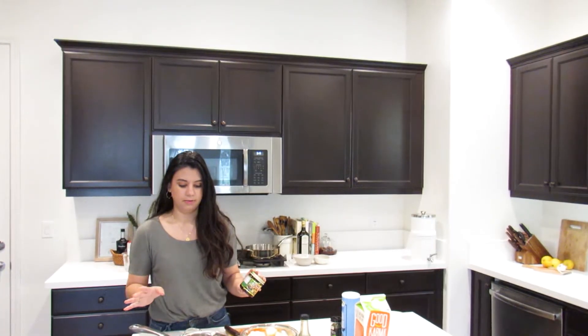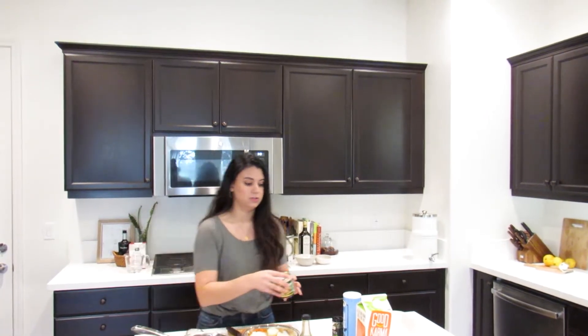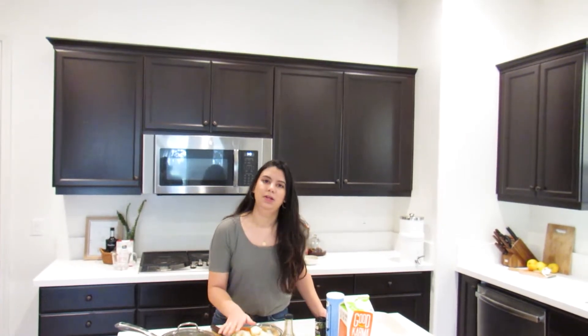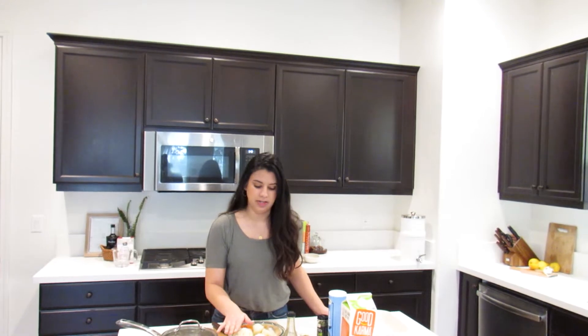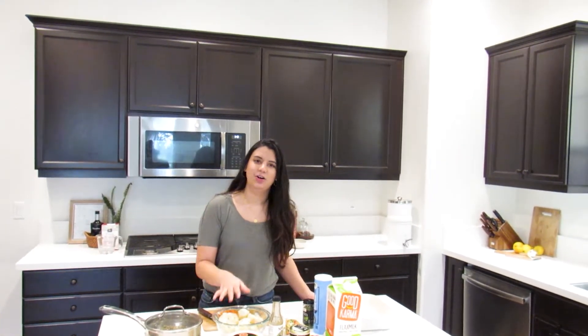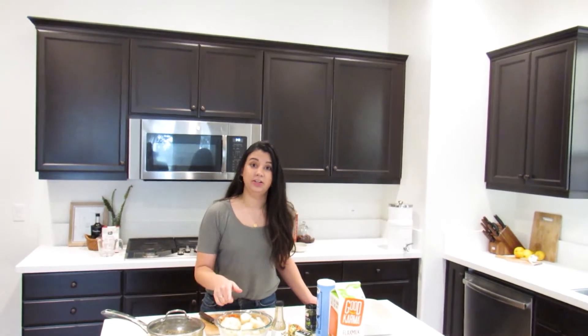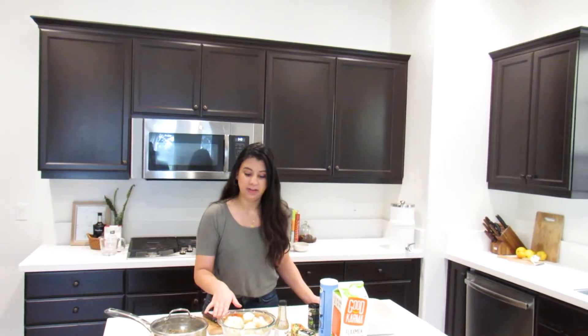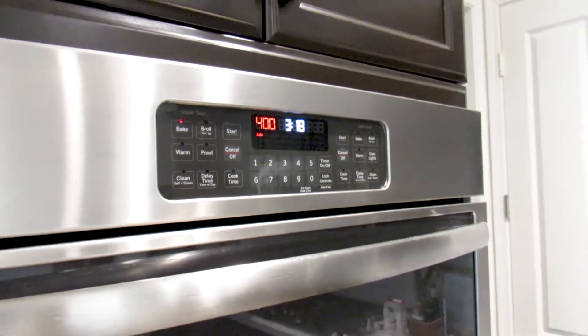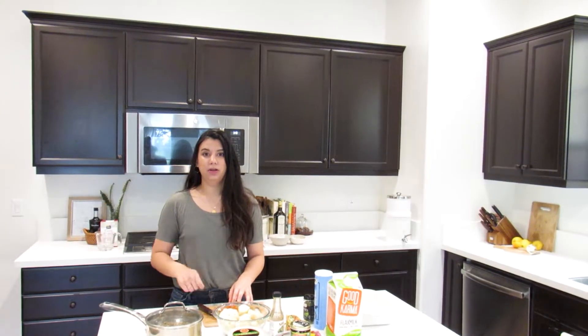The broth brings a lot of additional flavor to the lentils. You're also going to boil about one and a half pounds of russet potatoes so we can make our mashed potatoes. Make sure you salt the water when you're boiling your potatoes — it really helps with the flavor. Get your oven set to 400 degrees.